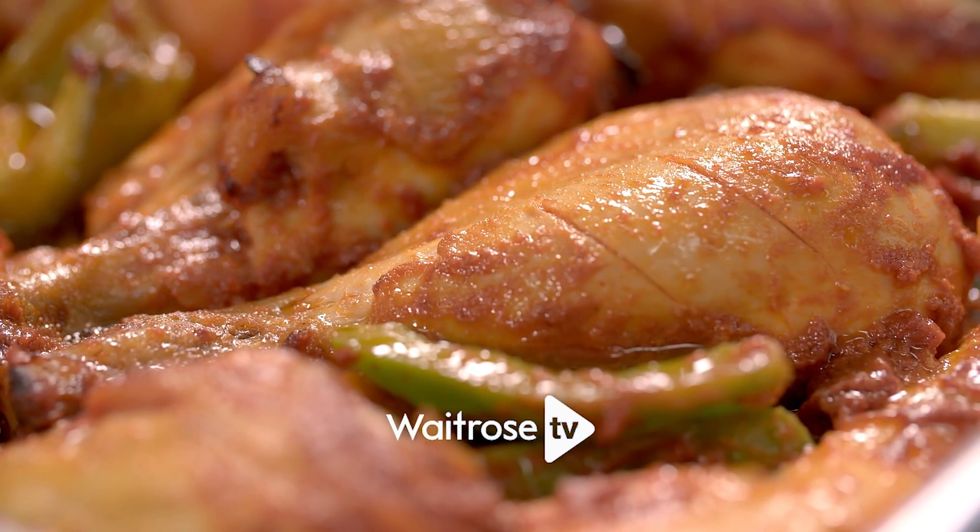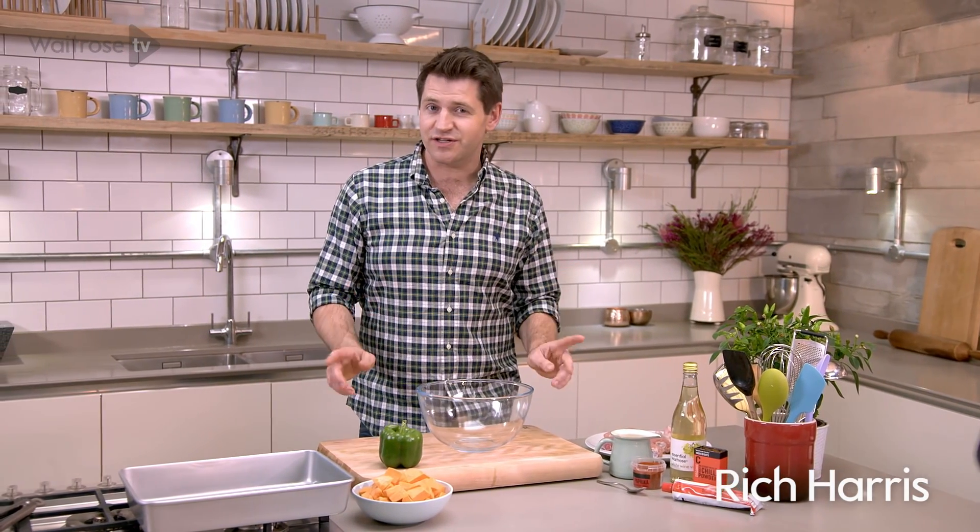I've got a great recipe for you for a mid-week meal full of flavour. It's Piri Piri Chicken and it's on the table in just over half an hour.